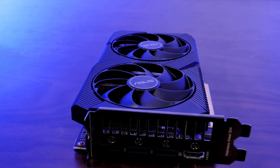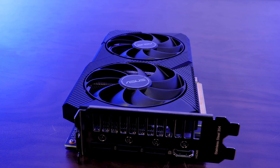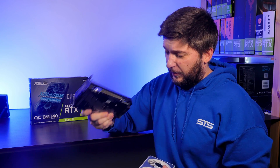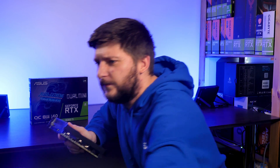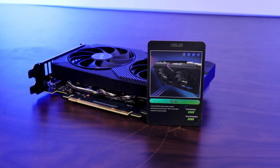I will definitely not go over the price of this thing. We all know the MSRP, and if I start talking about how much I paid for it, I will probably just start crying. I paid more for a 3060 Ti than for a 3070. But hey, at least you get an ASUS LGX 3060 Ti trading card.